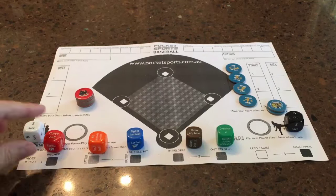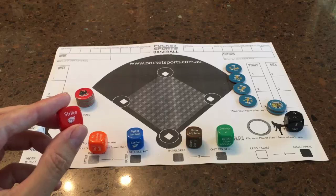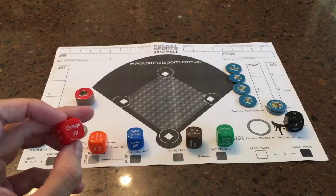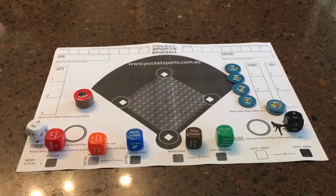The red die is the pitching die. Basically there's one chance of the pitcher throwing a strike, one chance of him throwing a ball, and the other four are just regular pitches — a fastball, slider, change-up, and curveball. After the pitcher rolls, the batter will have a choice of trying to hit to the infield or hit to the outfield.